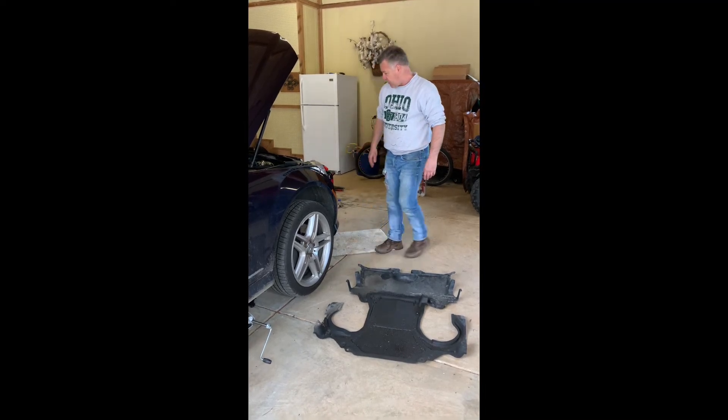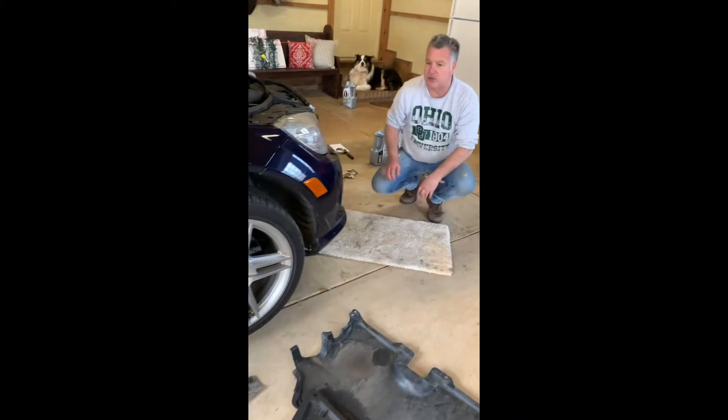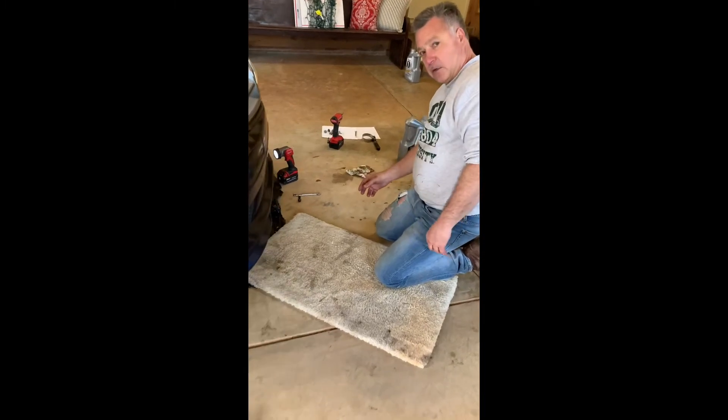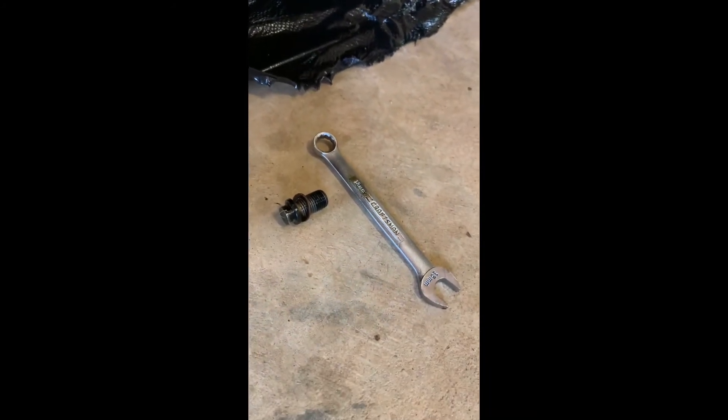I'm going to show you underneath the car — we have it draining right now. The pan has oil in it. I put a piece of plastic down so we don't get oil dripping all over. The oil drain plug on this car is right underneath here — the shrouds covered it up. It's a 13 millimeter plug, and you need that 13 millimeter wrench to take it off.